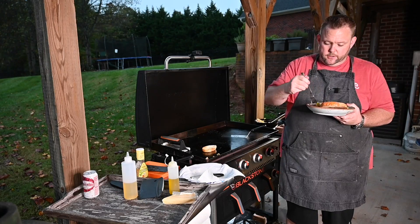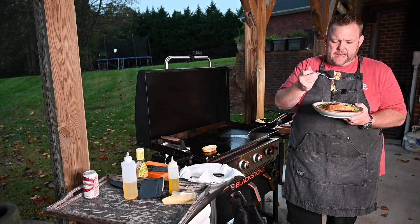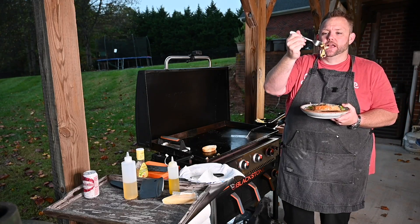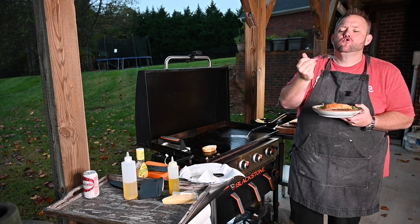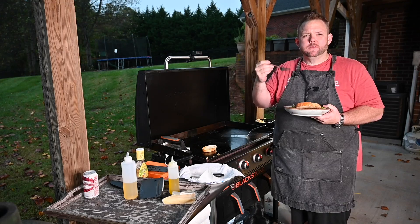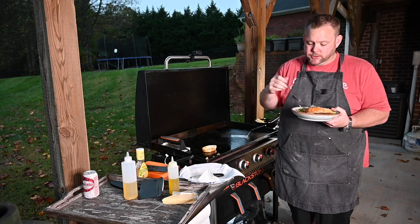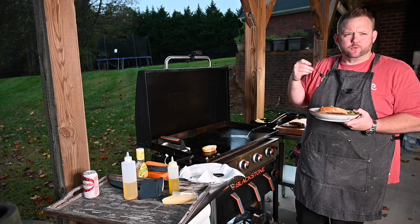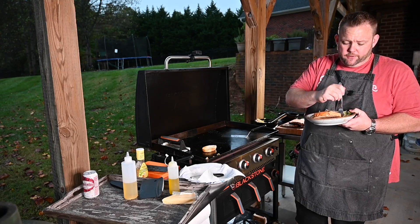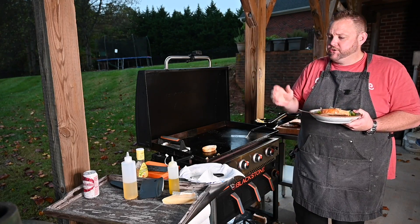Let's take a bite of this chicken Caesar pasta salad. I got a little bit of red onion, some lettuce, chicken, and the pasta. Mmm, oh man. That Ken's Tableside Caesar dressing is really good — it's parmigiano, it's robust. I get the crunch from the red onion, the flavor of that chicken, and that nice crust on it. Mmm, it's really good.